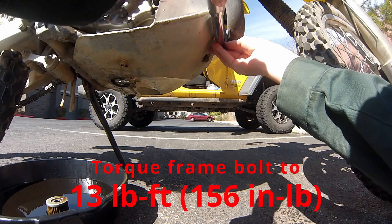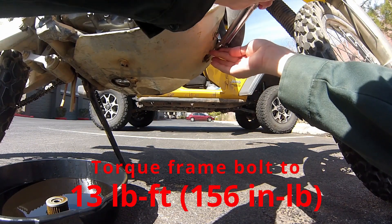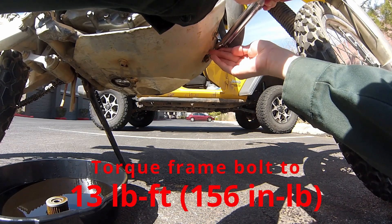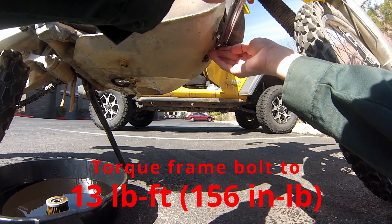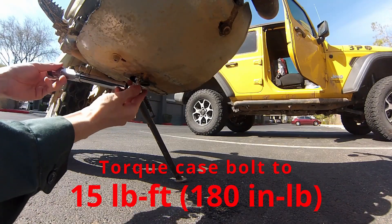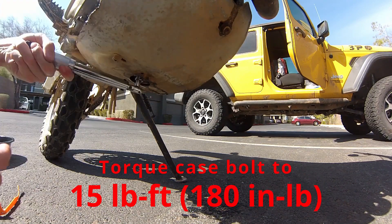For the frame bolt, we're going to do 13 pound-feet of torque, or 156 inch-pounds. I have a little inch-pound torque wrench, so I go with the 156. For the crankcase, we've got 15 pound-feet or 180 inch-pounds.